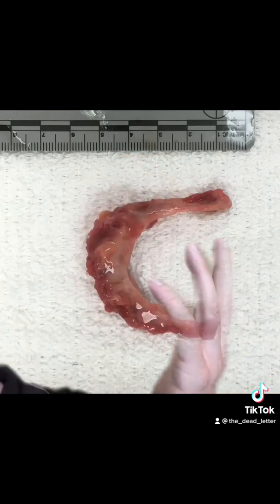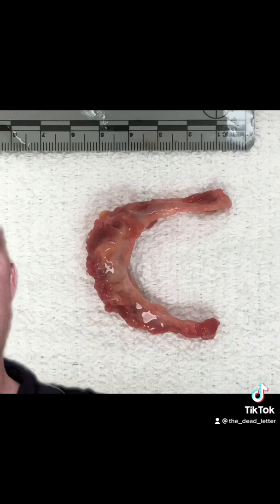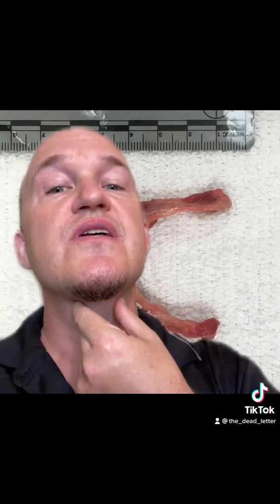If you've watched a lot of forensic files or you follow true crime at all, when you hear about strangulation, a lot of people think about the hyoid bone. This is what a hyoid bone looks like — it's a U-shaped bone that sits on top of the larynx. The hyoid bone is important, but I want to talk about a few other findings in strangulation.